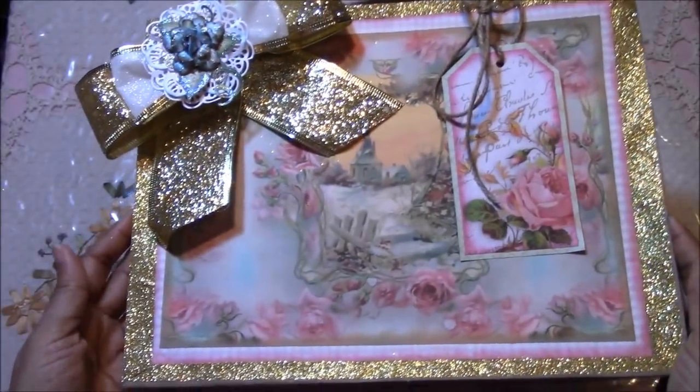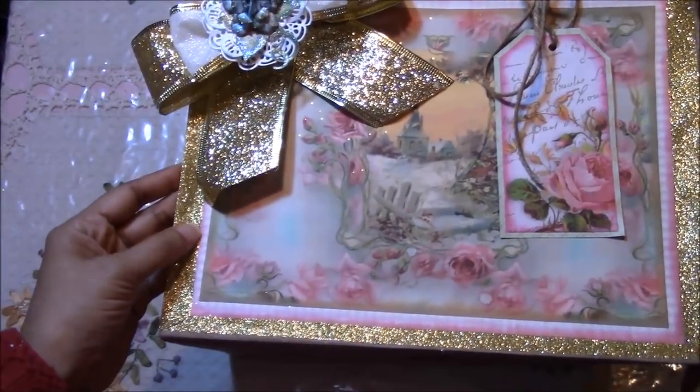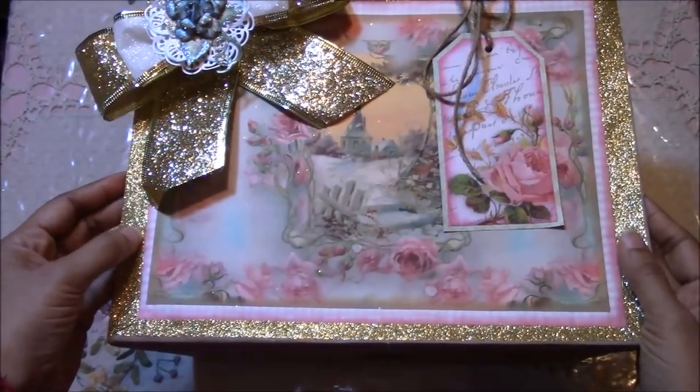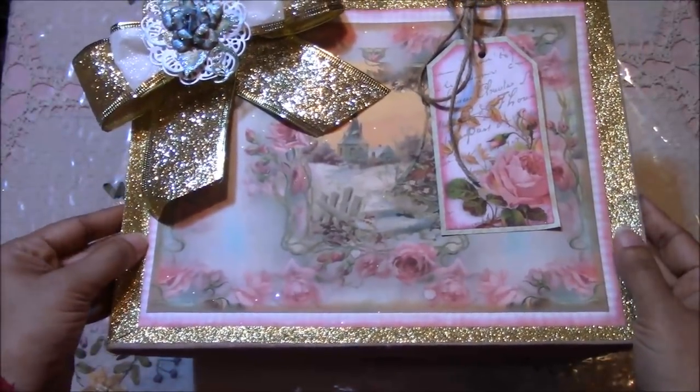Here's another one I did, and I bought this glitter tape from my local discount store or 99-cent store.